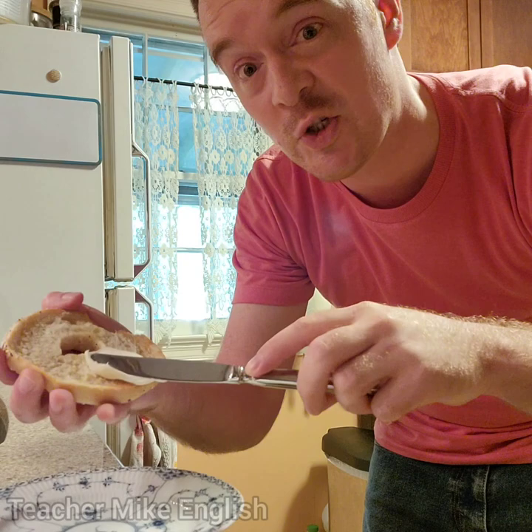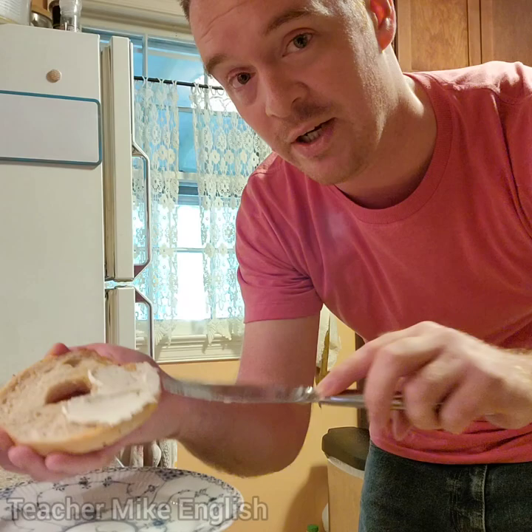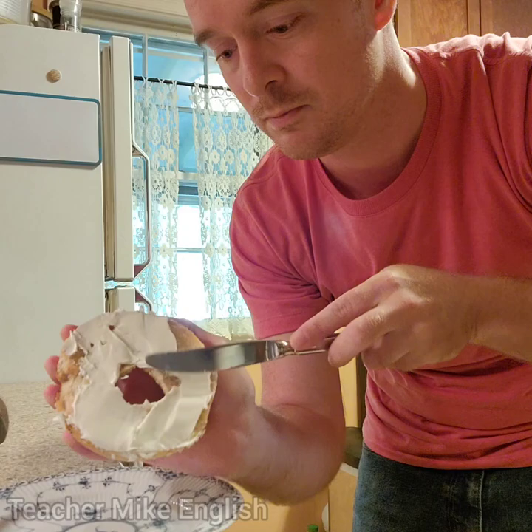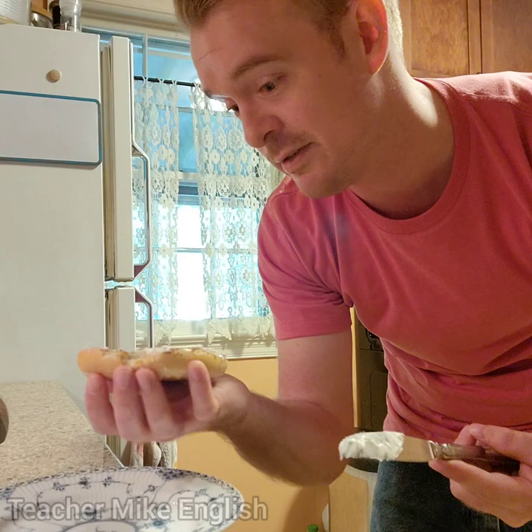Now this is called a butter knife, and I'm going to use the butter knife to spread the cream cheese onto the bagel. This action is called spreading — I'm using the knife to spread the cream cheese onto the bagel. And I think that's probably enough cream cheese.